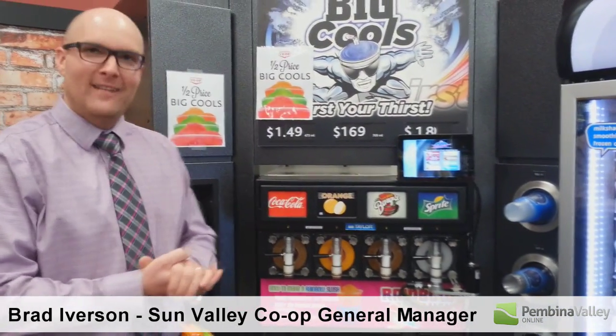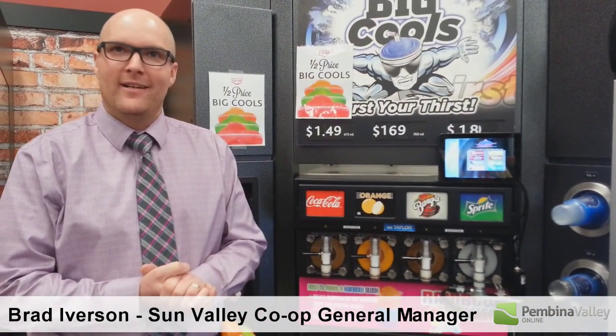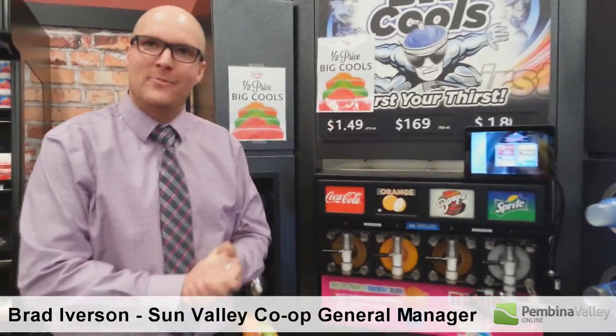One of the new features we have at the new Morse Gas Sport is the Flavor Burst Slurpee machine. Come over here and I'll show you how this machine works.